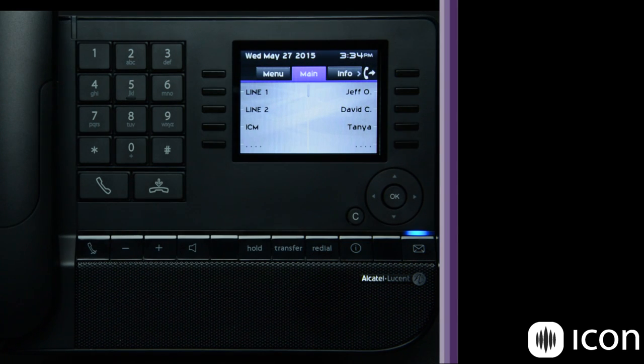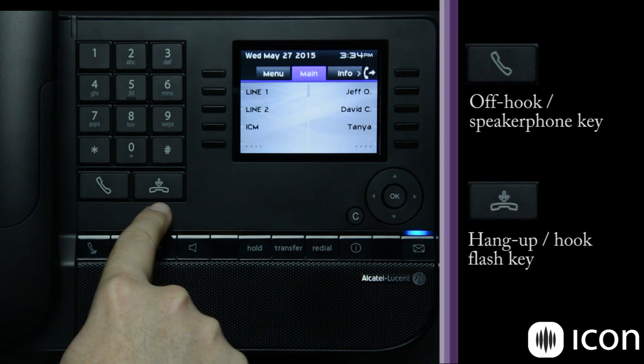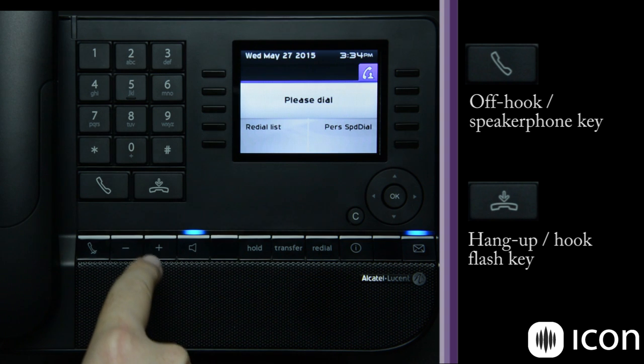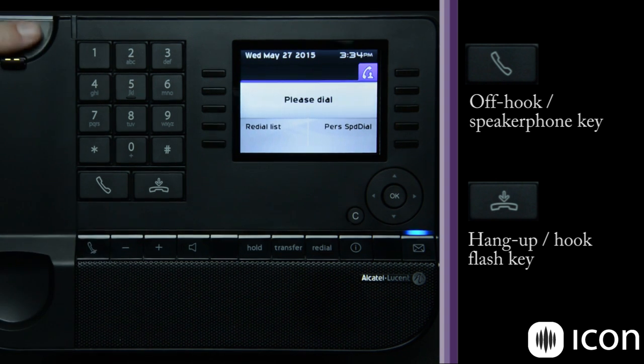All of these features work with all of the phones in the line, which would be inclusive of the 8038, 8039, 8028, and 8029 phones. To the right of the handset is your traditional dial pad, and then you have two additional buttons at the bottom: the first is your speaker phone or off hook button, and the other is your on hook button, which is in place of using a hook flash.